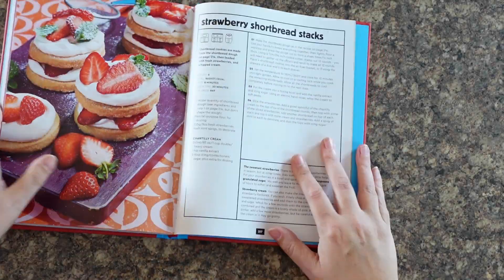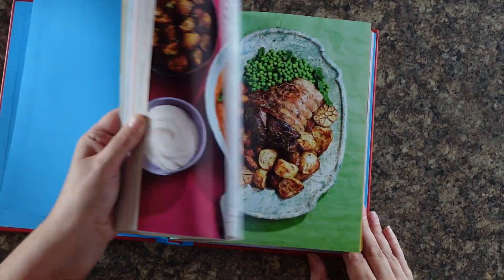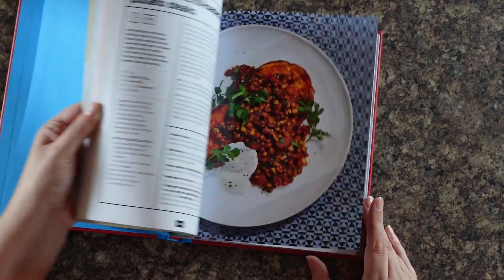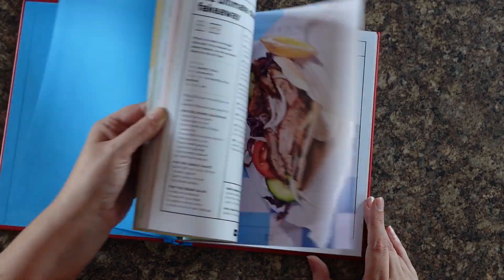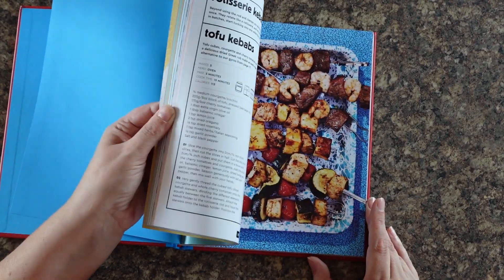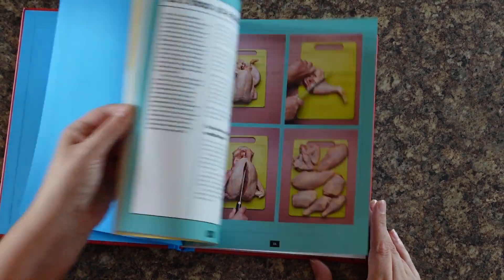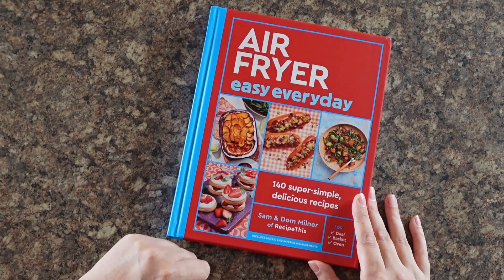Have you checked out Air Fryer Easy Every Day yet? It's our brand new air fryer cookbook, following on from the success of the Complete Air Fryer Cookbook. It has over 140 everyday air fryer recipes for you to follow along with at home, perfect for different types of air fryers — covering the air fryer oven, basket, and dual air fryers, as well as some fun recipes if you're cooking for one. Go and order yourself a copy now — you will not be disappointed. It's from 12 years of air frying.